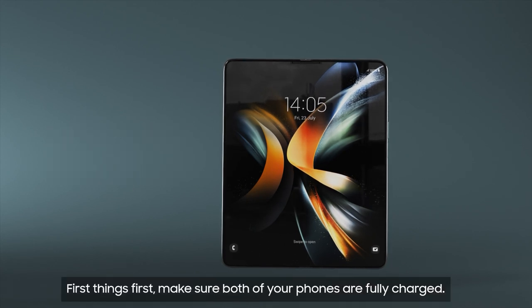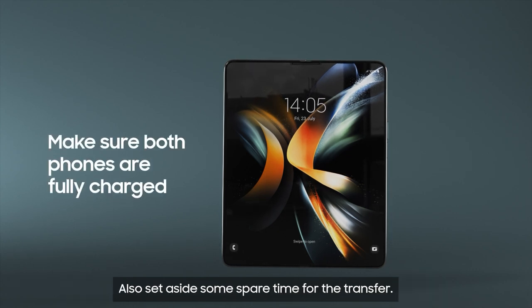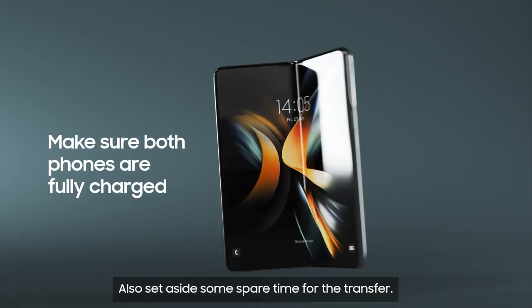First things first, make sure both of your phones are fully charged. Also, set aside some spare time for the transfer.